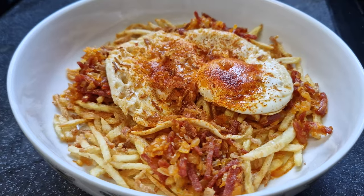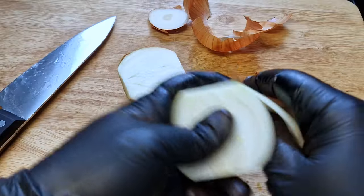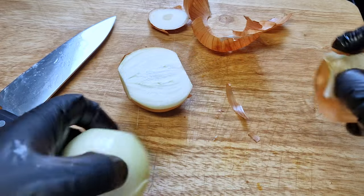Now let's make my version. While I clear the kitchen to start the second version, subscribe for more delicious recipes like this one.